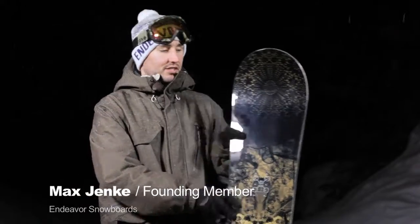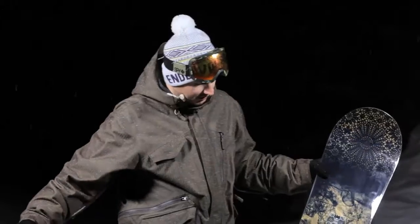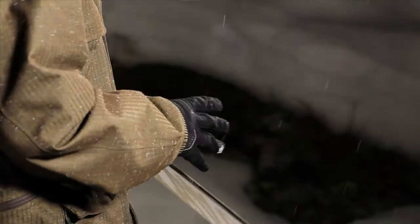Hey, what's up? I'm Max Jenke from Endeavour Snowboards, one of the founding members, and I'm here to talk to you about this beautiful diamond board. Vince Chan absolutely killed the graphic. We have a mystery mansion, kind of eyes wide shut theme going on.